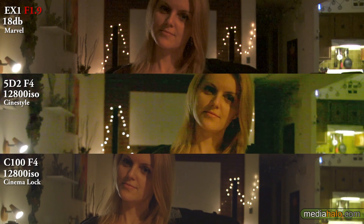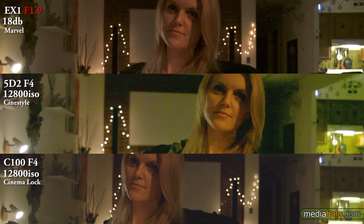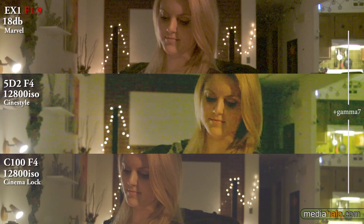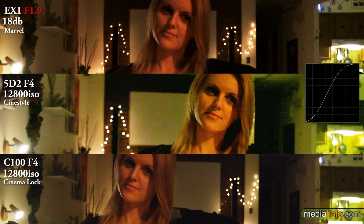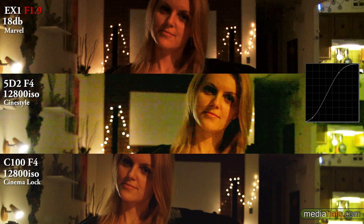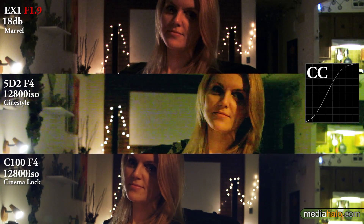Jumping up to 12,800. This is the most I would like to use the C100 on to maintain as much detail as possible. The 5D at this ISO — I've never heard of anybody actually using it, and you can see why — it does not look very pretty. Drawing the curve makes it look a little more acceptable, but you can see the C100 just looks really great even with some color correction. All internal codecs again.